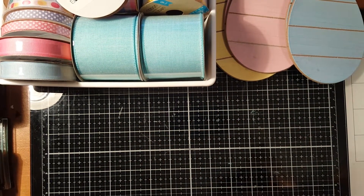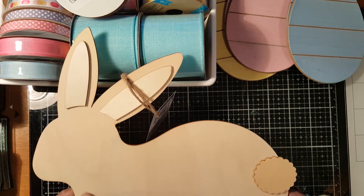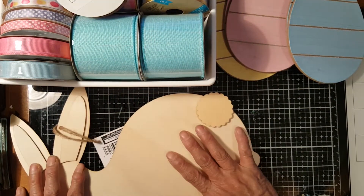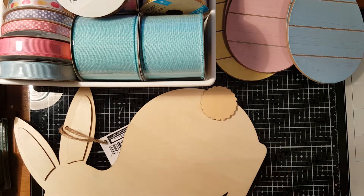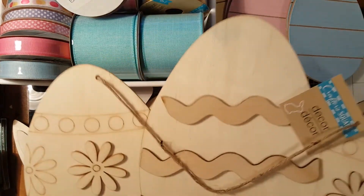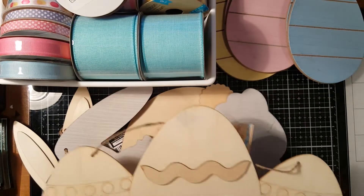I got a lot of Easter boards, including a big rabbit. I don't know yet if I'll paint it or add embellishments, but I grabbed it for my craft stock so I can think on it. I also got one piece of a smaller bunny and an egg that I can paint or decorate.